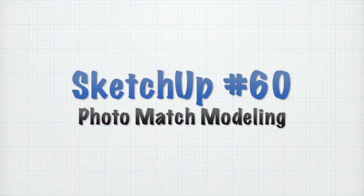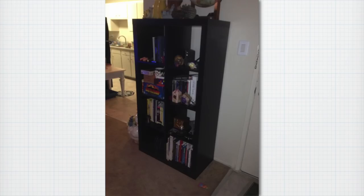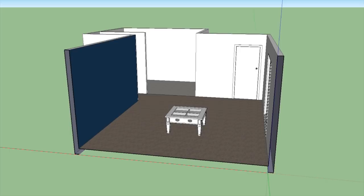Hey there everyone and welcome back to another episode of SketchUp: A 3D Toolbox. I'm Cameron Harris and this is episode 60. We've covered so much in the last 60 episodes and we're going to continue covering some really cool stuff in this episode — something I'm very excited about: photo match modeling. Photo match modeling is a way of taking a photo and creating a model out of it, even if you only know one measurement. You don't have to go measuring all the little details; you can use the photo as a guide.